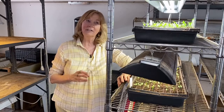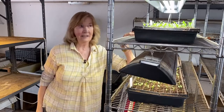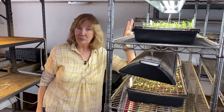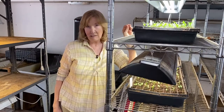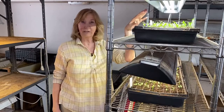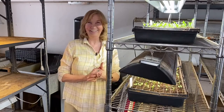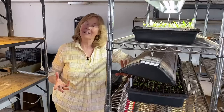Growing twice as fast is a plus, unless you don't plan for it. If you need to pot up your plants and it's still cold outside and they're growing like crazy and you don't have any more room, it's not such a great thing. You need to test things and find out how fast you want your plants to grow, because they will grow faster with LED lights.